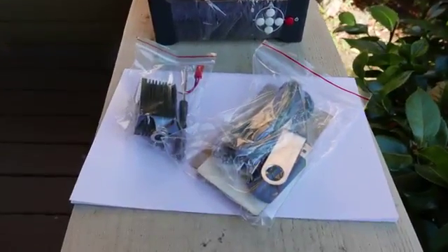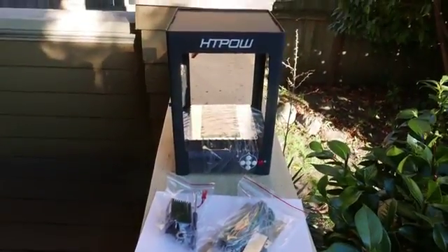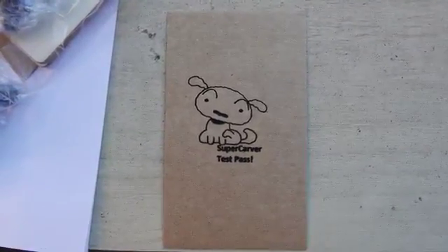Inside the package on the left we have a laser that's a 1 watt laser, a screwdriver, and some small attachment screws. We've also got a USB port as well as a few other bits and pieces. The laser also comes wrapped up so that the platform doesn't get damaged in shipping. They also gave us this cute little cardboard burn.